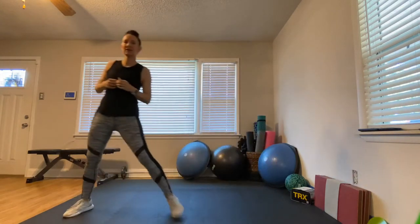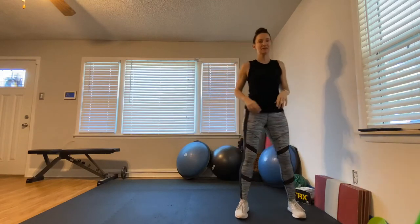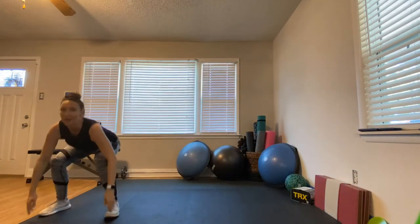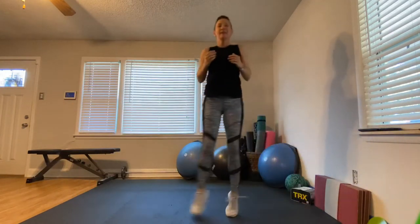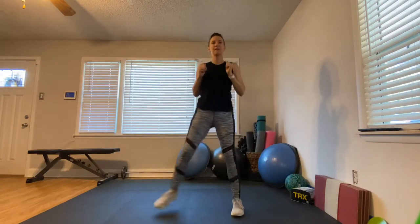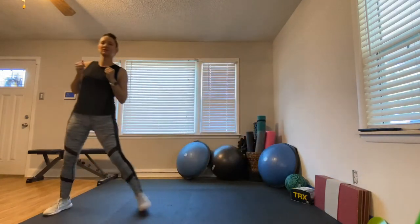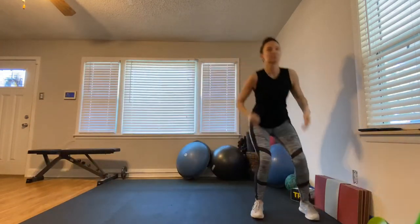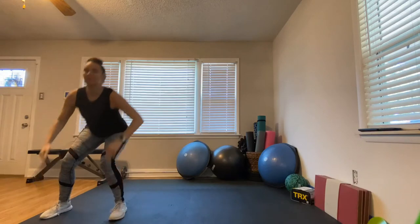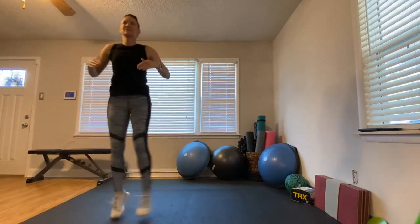Next we're going to spike the heart rate a little — it's a shuffle to squat. We're going to go shuffle, shuffle, squat. Here we go — shuffle, shuffle, squat! If this is too much, do step, step, squat. But I really challenge you to try to get that shuffle in. Think about keeping your toes pointing forward as you come down; don't let your knees cave in.